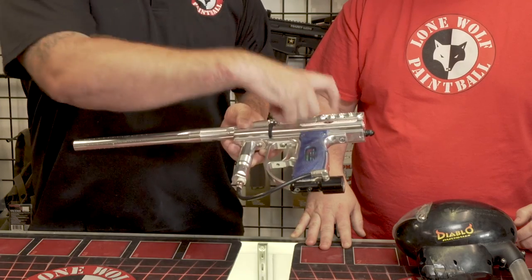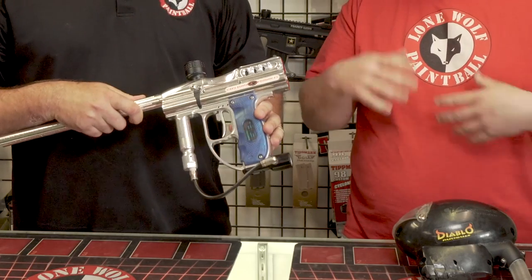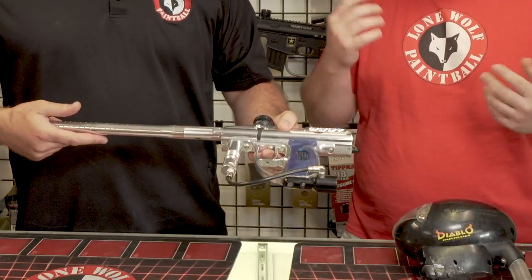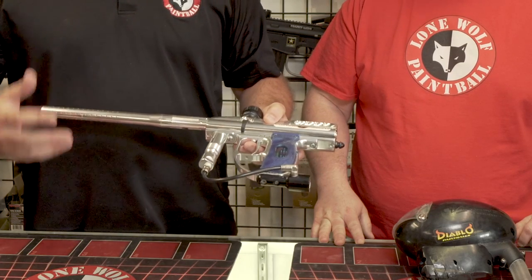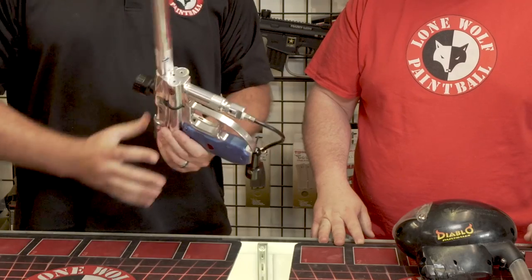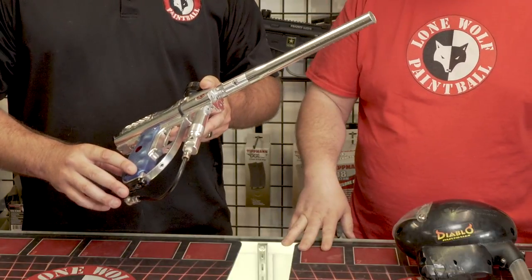Original frame, original bolt system. Did you ever rock the Intelli-Feed that went up to the hopper? I did, but after I got into paintball a while back, I got rid of a bunch of my stuff and someone wanted that hopper, so I got rid of it and just haven't found another. Before I close this video out, I notice — did you ever have volumizers? Because they did make volumizers. They did. I never had volumizers on this Angel. On some of my old ones I did, but never put them on this one.